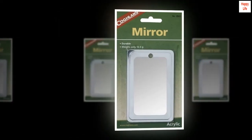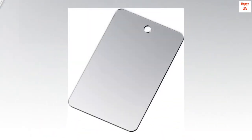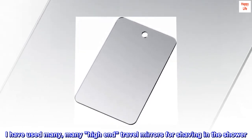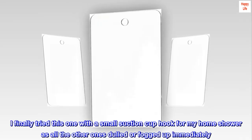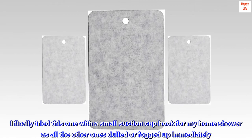Featherweight mirror. Top reviews from the United States. Best travel mirror for guys. I have used many, many high-end travel mirrors for shaving in the shower. I finally tried this one with a small suction cup hook for my home shower, as all the other ones dulled or fogged up immediately.